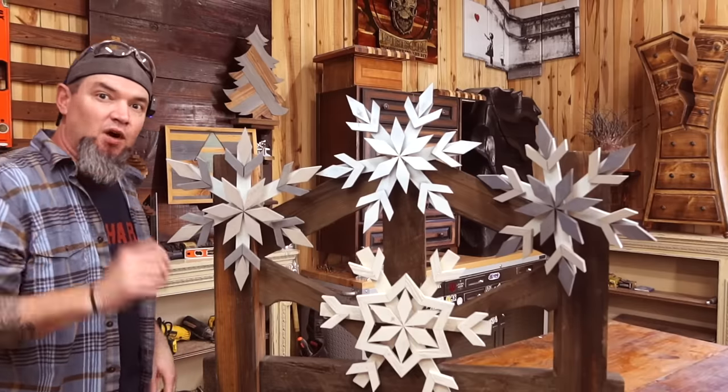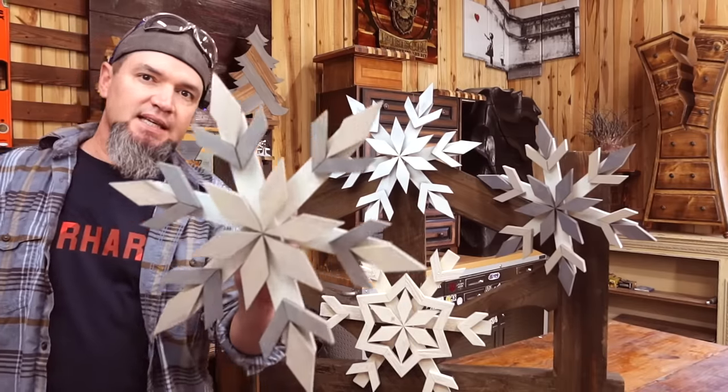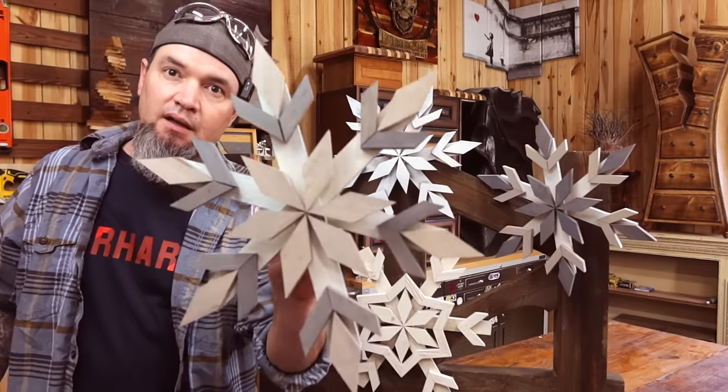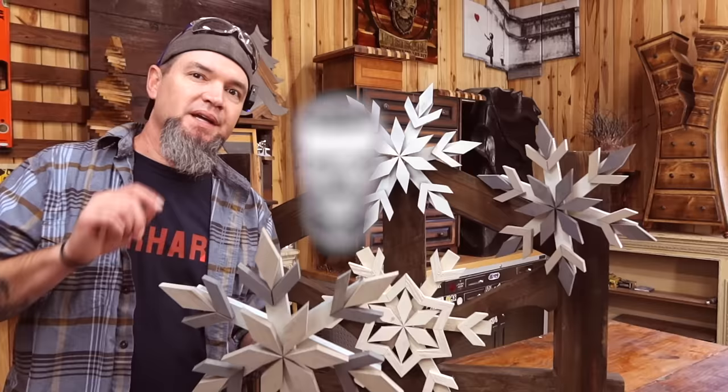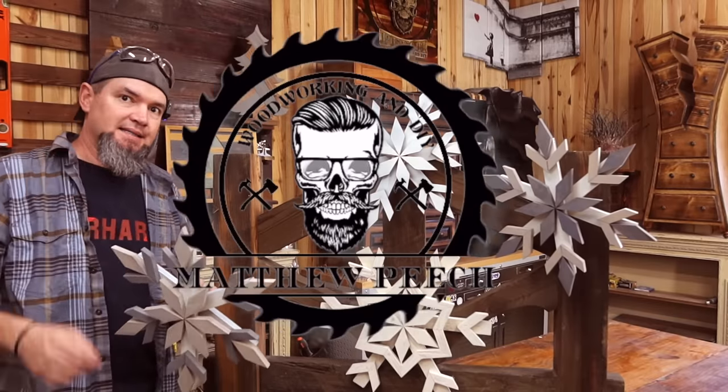Welcome back guys. In today's video I'm going to be teaching you how to make two different styles of 16 inch snowflake for less than a dollar a piece. Yes, you heard me — less than one buck a piece.